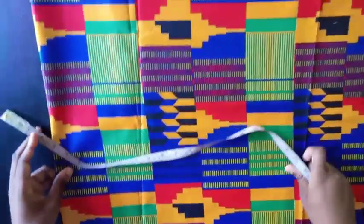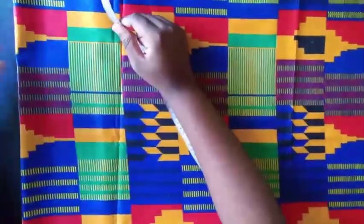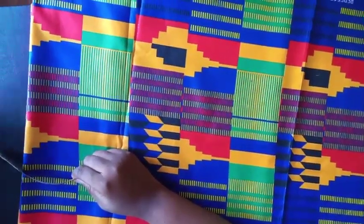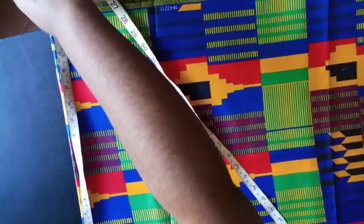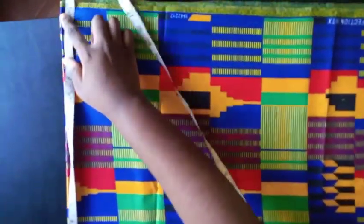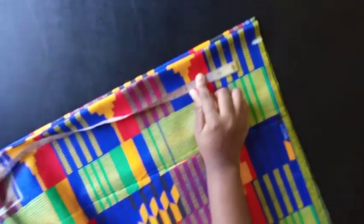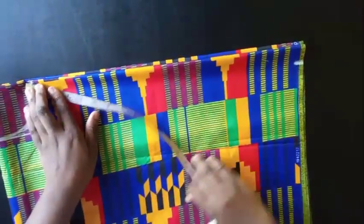My shoulder measurement is 16 inches divided by 2, which is 8. Then I check the length of the sleeve — the sleeve length I'm working with is 10 inches. So 8 plus 10 is 18. I'm going to fit the 18 inches here plus an extra inch for folding the sleeve. The next thing is to come down by about 1.5 inches here and then connect this point to the shoulder line.